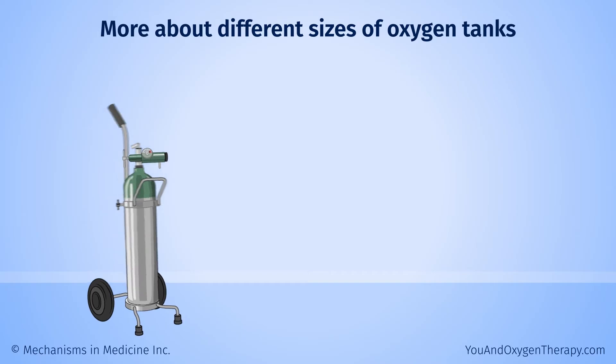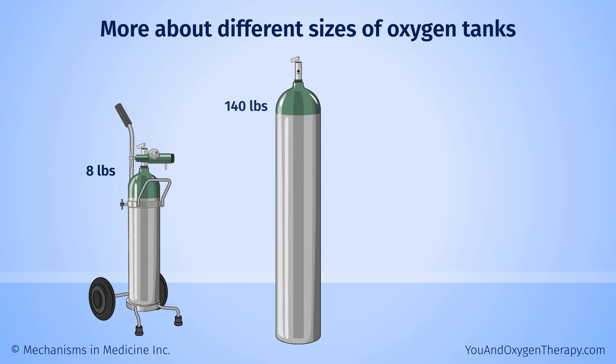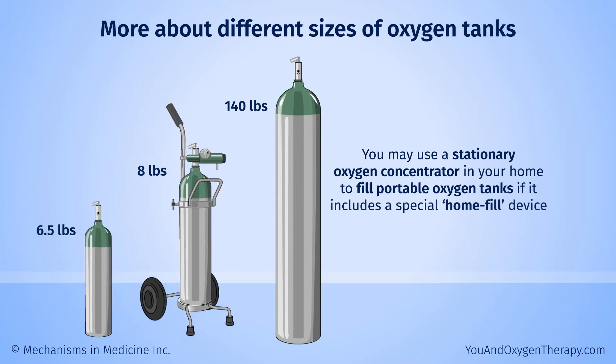Small, portable tanks can weigh as little as three kilograms or about six and a half pounds. Larger tanks with compressed oxygen can weigh as little as eight pounds — pulled on a wheeled cart — to as much as 140 pounds for a tank that stays in your home. You may use a stationary oxygen concentrator in your home to fill portable oxygen tanks if it includes a special home fill device.